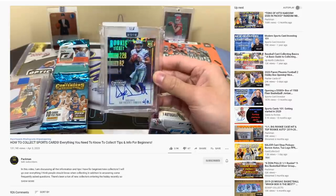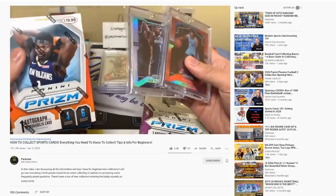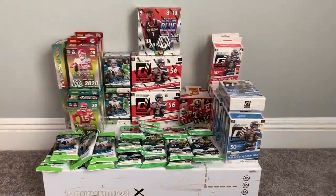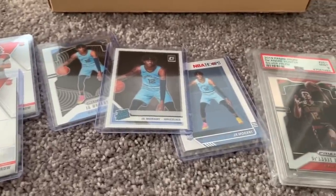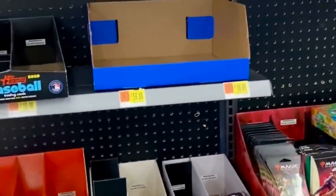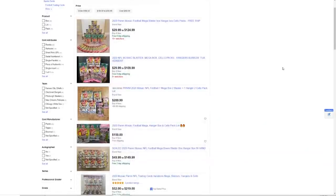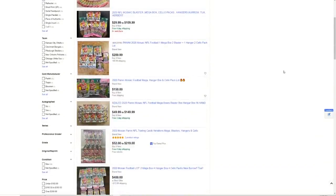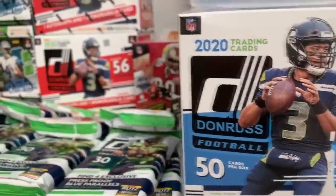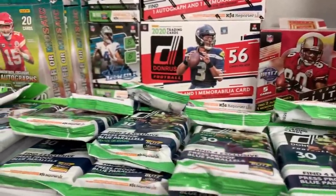There are so many different products — Prism, Optic, Contenders — what is all this stuff? Once I got a general understanding of everything, I started buying: boxes, packs, individual cards that I wanted to collect or maybe even invest in. Now unfortunately with the recent boom, the store shelves are pretty much wiped clean. I've been on the hunt for weeks and was able to find some product, but it was far and few between. Some of the stuff I had to pay resale for on eBay.